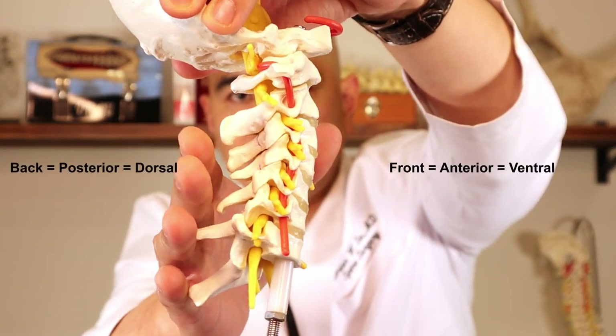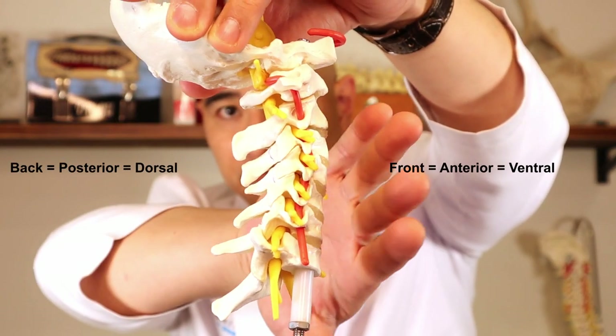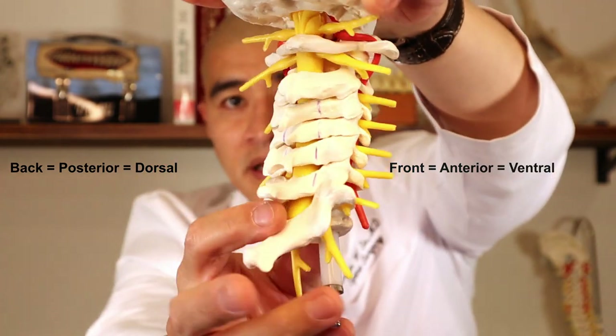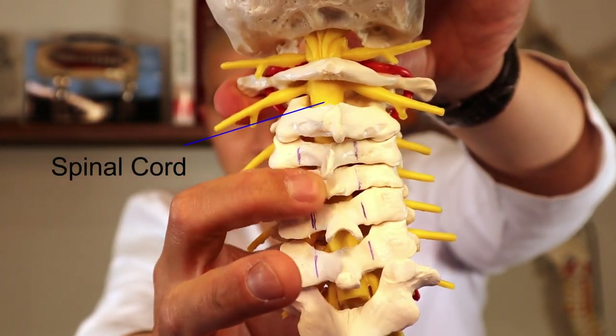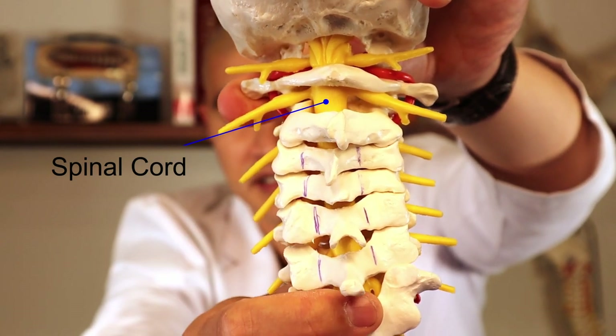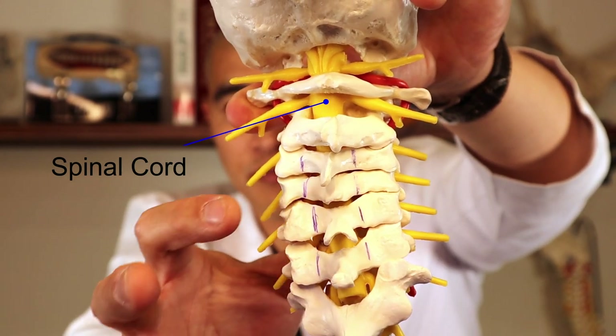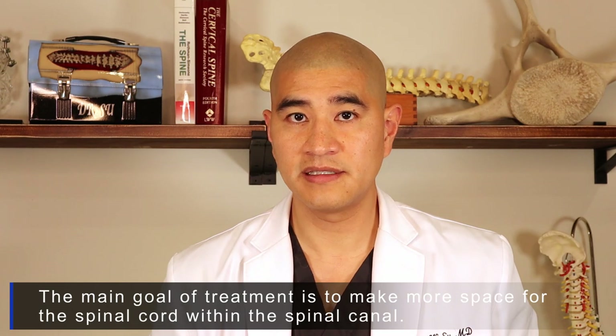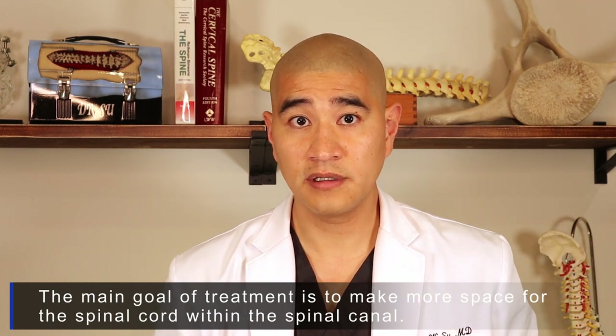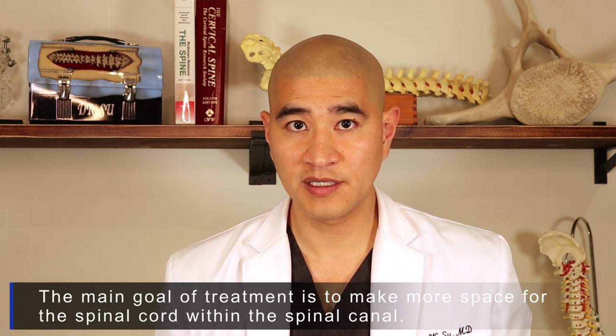As a reminder, this is the back of the neck — we call that posterior. This is the front of the neck — we call that anterior. The spinal cord is behind these lamina or bones, and this is the yellow thing. When people have cord compression, this yellow thing in the middle is compressed.